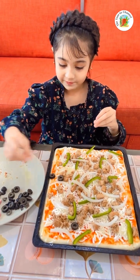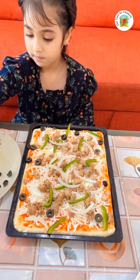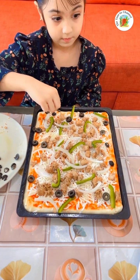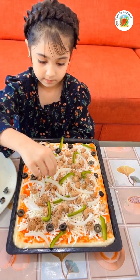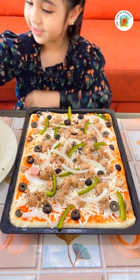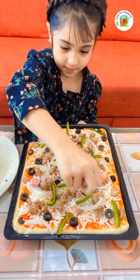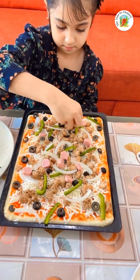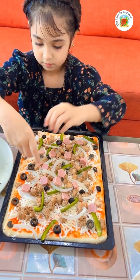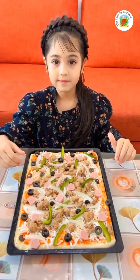Then I'm going to put the olives one by one. There's space for olives. Put all of them together so we don't get so hurried. Our topping is done.